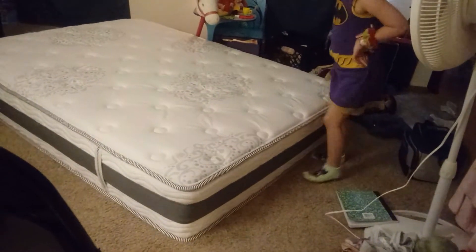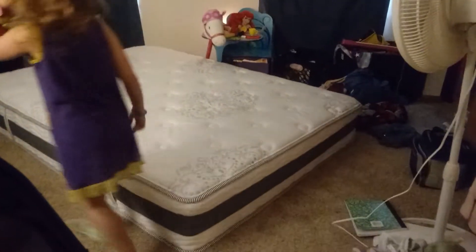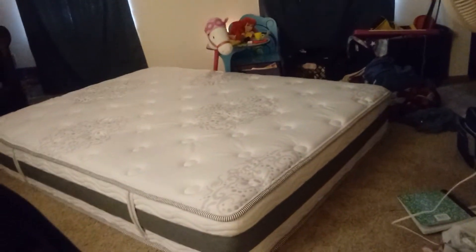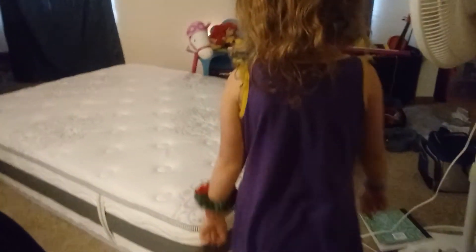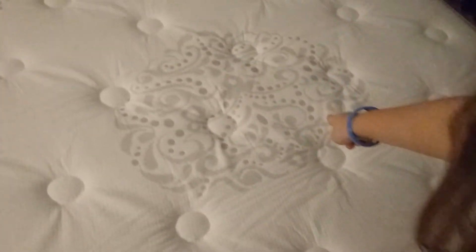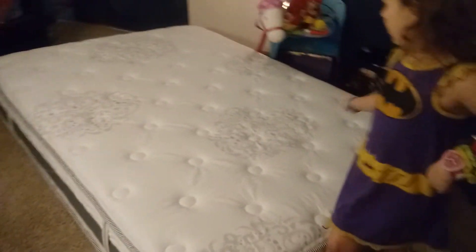There is a full size on the bottom. That is going to be on the bottom, and this is going to be on the top. She loves this big one. I like it because it has clouds — the mattress looks like it has clouds on it.